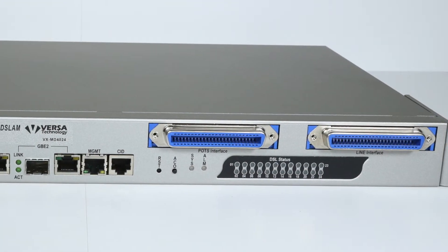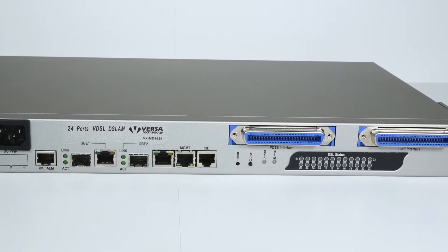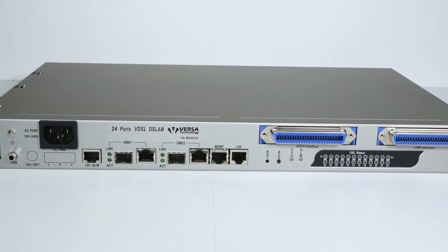The VX MD4024 is ideal for deploying in small areas, multi-dwelling units, or external cabinets.